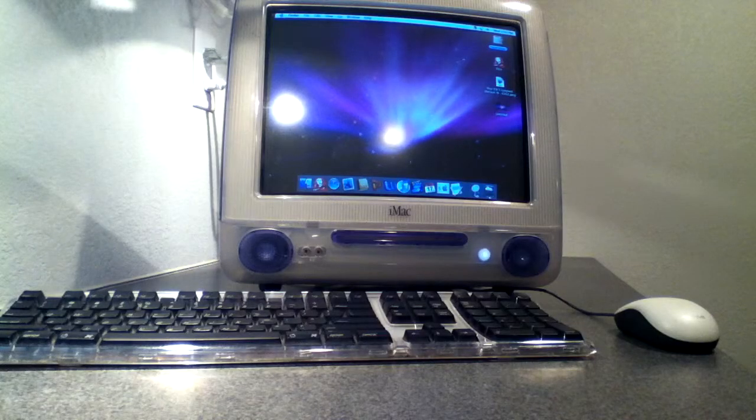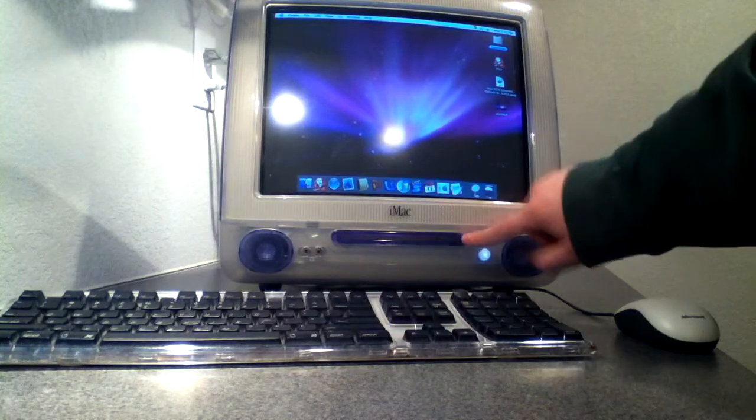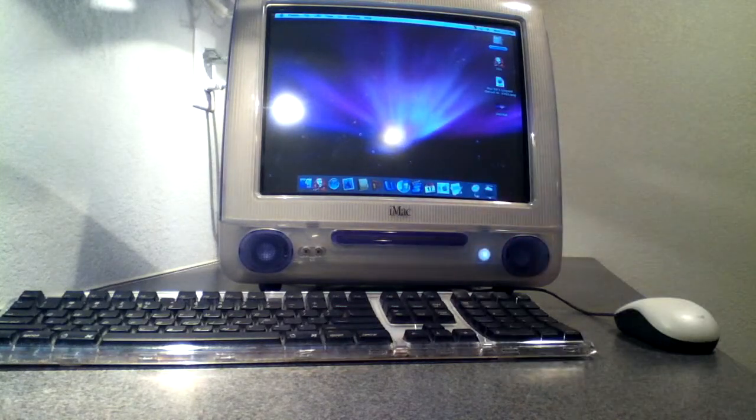Before you start thinking about what kind of RAM to get, you want to figure out what kind of iMac you have. Mine is a slot-loading CD drive instead of a CD tray. If your iMac has a CD tray, you're going to want to go to everymac.com — it'll be down in the description — and click on the iMac. It'll bring up a full list of iMacs.